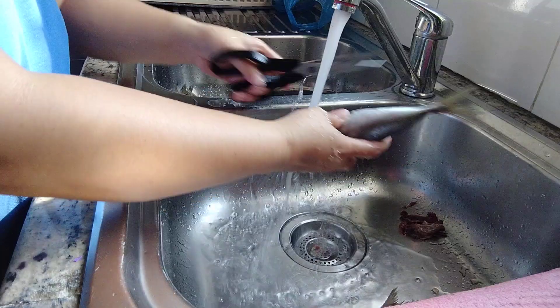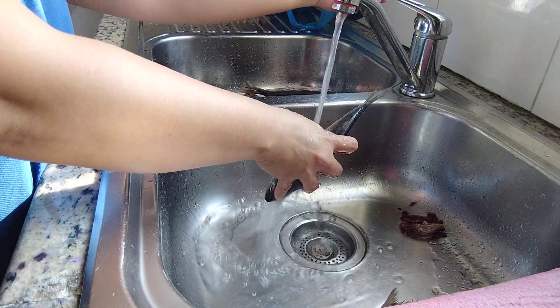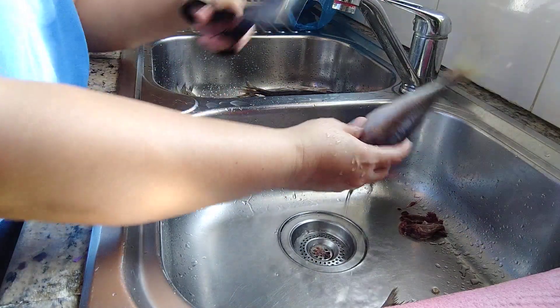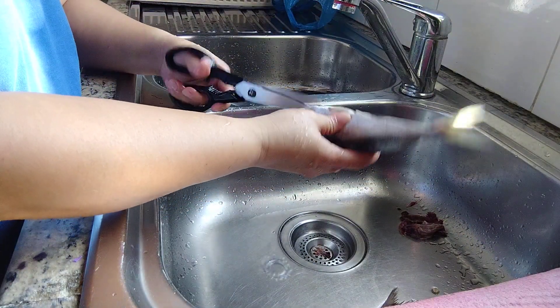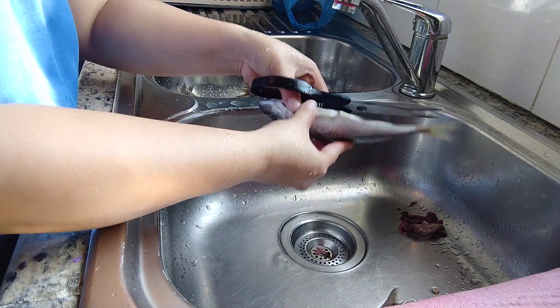Here we are going to make a little bit of water. We will need to heat the water. We are going to heat the water. The water will be cleaned.